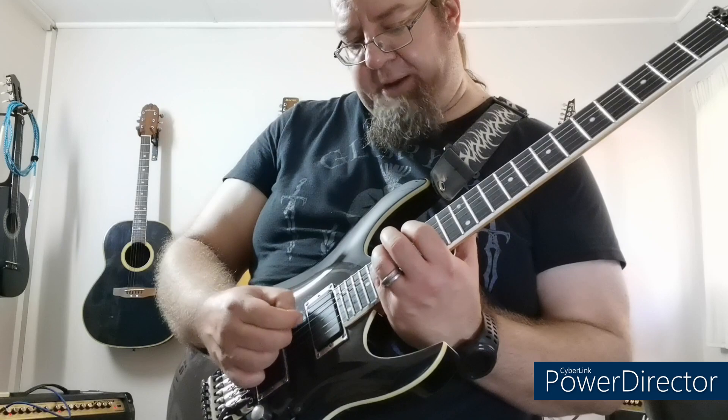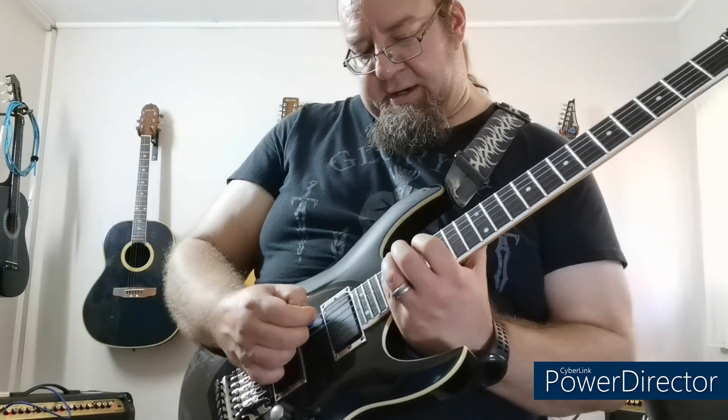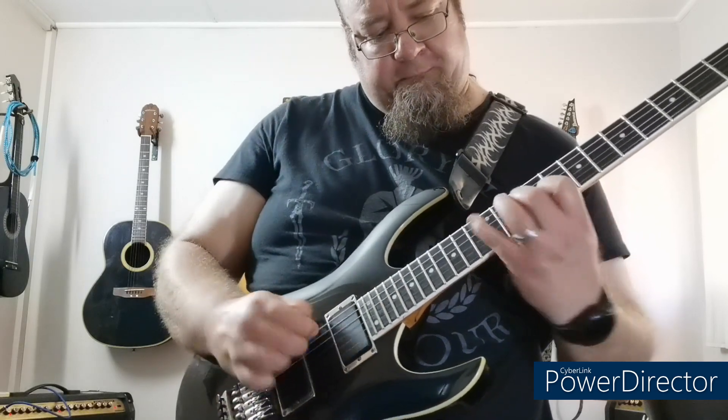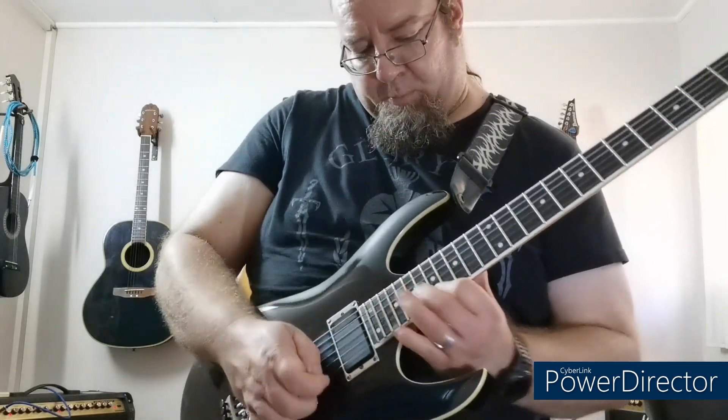I just go up an octave higher to the E major shape, which in standard tuning would be the same. And that's it — that's a breakdown of the guitar solo from Magnificent Bastard. If you guys enjoy my videos, please hit the subscribe button and the bell notification so you're always updated. Thanks for watching Vance, The Art of Shredding, and I'll see you guys next time.